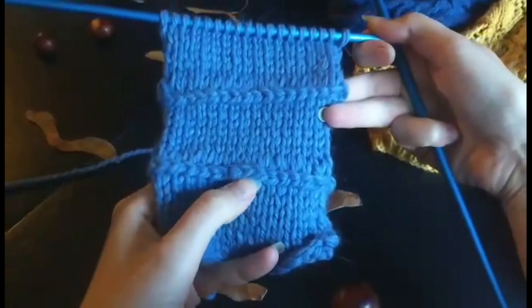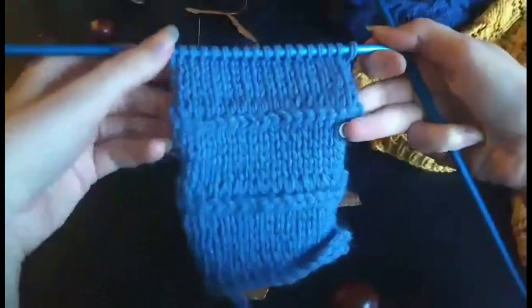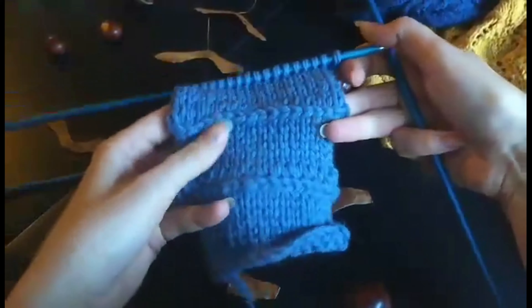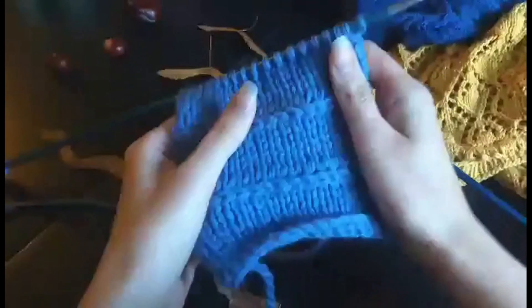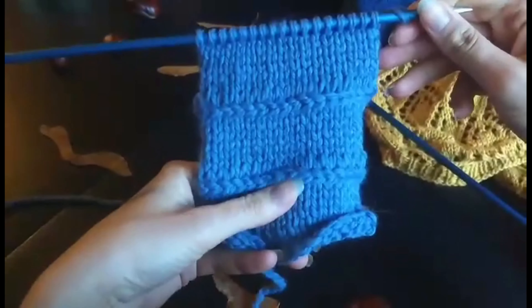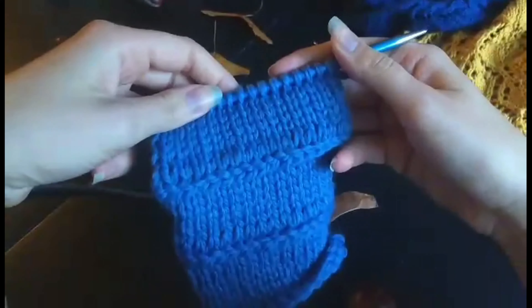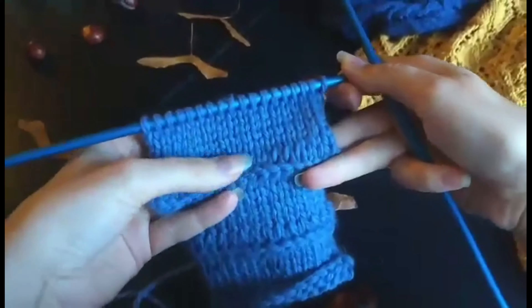Hello everyone, today I'll be showing you how to do a lateral braid — it's also called an Estonian braid or a vikal braid. I know I butchered that, but just to let you know it has several names. It's a very pretty braid, it's very stretchy, as stretchy as your stockinette is, and it gives a lovely detail. It looks complicated, but it actually really isn't, so let's get started.